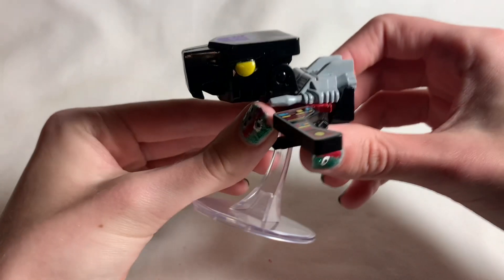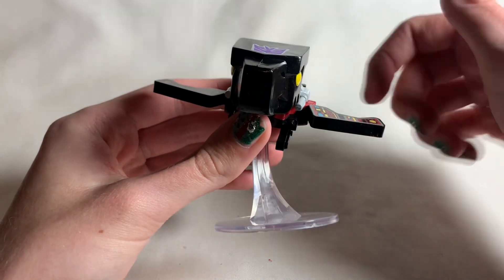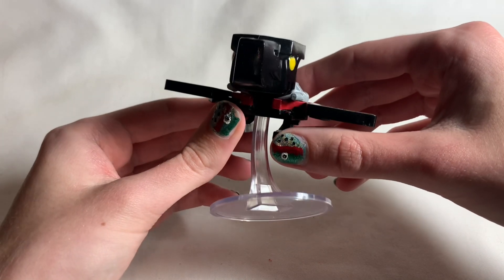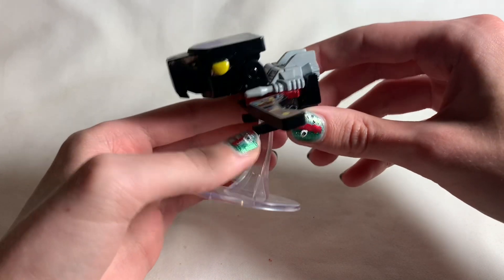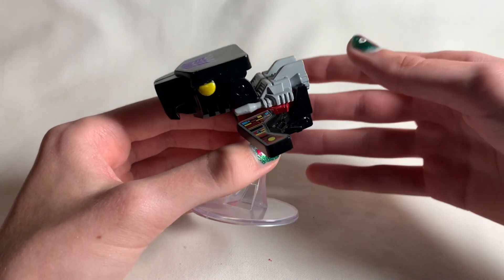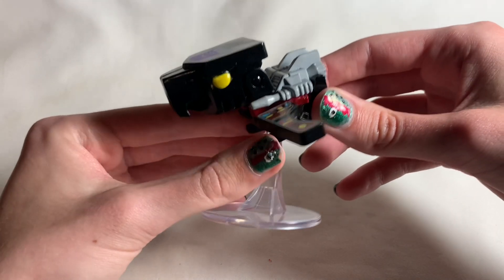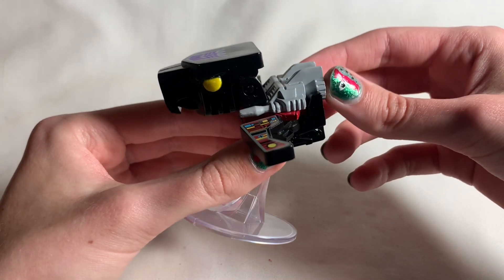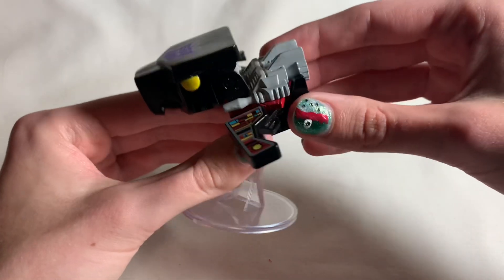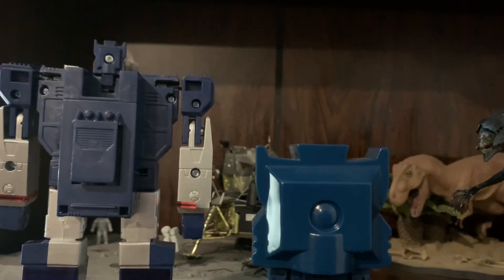Here is Laserbeak. If you guys remember my Funko Pop Soundwave review, which I did a long time ago, I was really complimenting Funko for making it really toy-accurate. I actually have the original — well, it's kind of like a re-release of the original Soundwave figure from the 80s — and comparing the two, I also did that in the review if you're curious to see how accurate the Funko is compared to the actual figure.